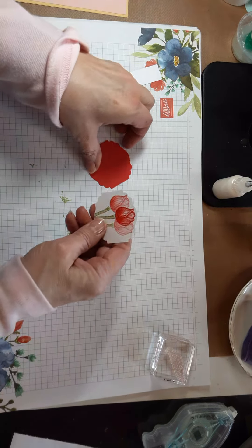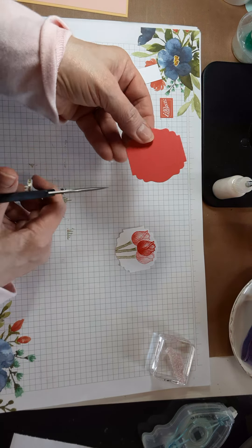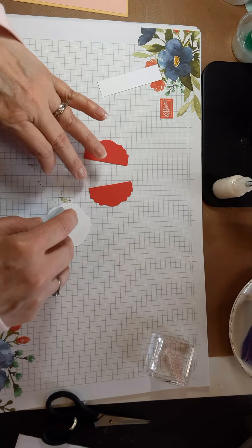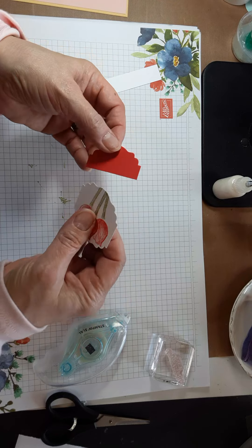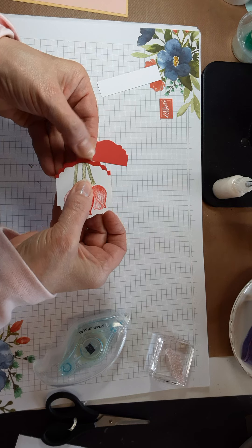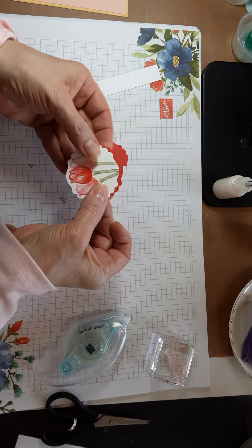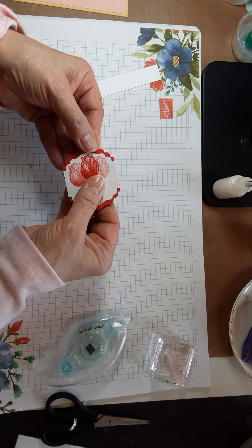You'll notice that you have another one of these shapes. What you're going to want to do is cut this in half from straight edge to straight edge, just going this way. Take a little adhesive on the back, and then just line up those straight edges — you can have as much or as little of that under layer showing as you want.